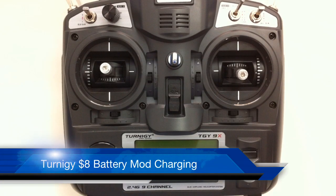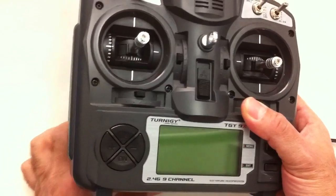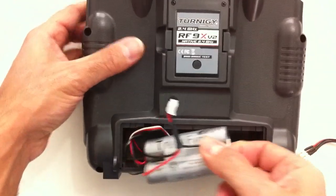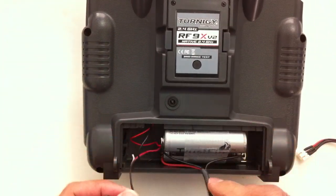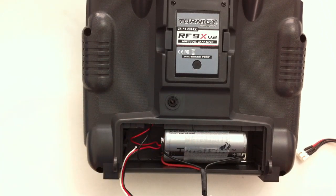Hi guys, this is an update on charging the 2029X after you've done the $8 battery modification that I did in a previous video. The only difference between the battery pack that I have in it at the moment to what we had in the video is I've added a balance plug. That's pretty much the only variation.